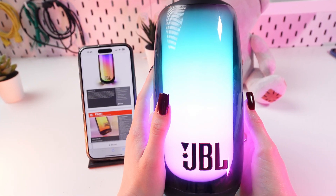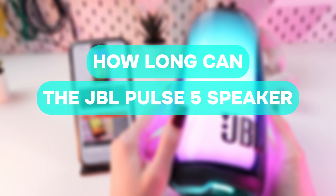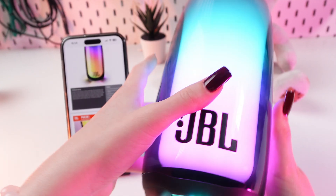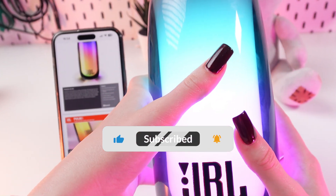Hi guys! Today I'm gonna answer the popular question: how long can the JBL Pulse 5 speaker play after a charge? But first, don't forget to tap the subscribe button to see more useful content.